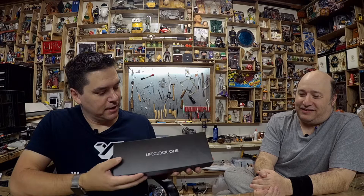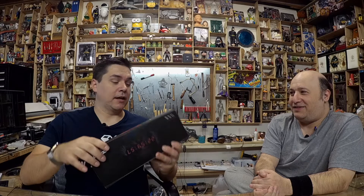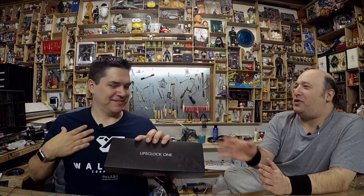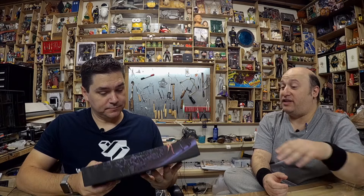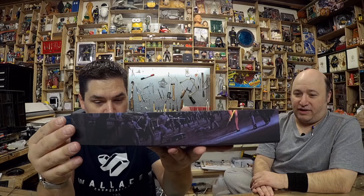From a design point of view, the box opens upside down — the way it's printed means you're always looking at the back and want to flip it. That's a packaging quirk. But what's inside is what matters, and he did nicely present it. The case is magnetic and reusable, which is a nice touch — it's not something you'd throw away.